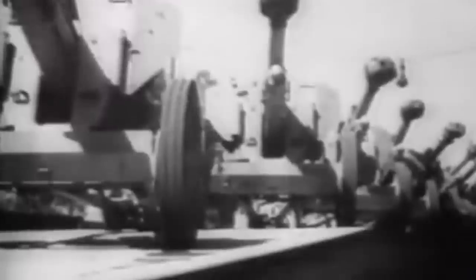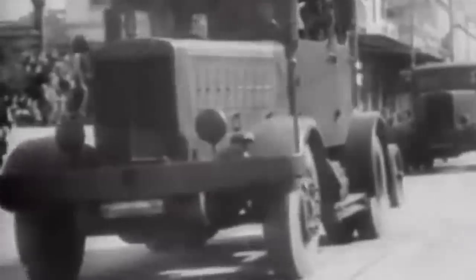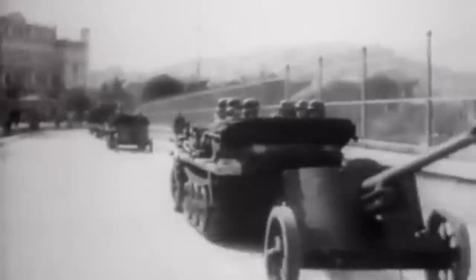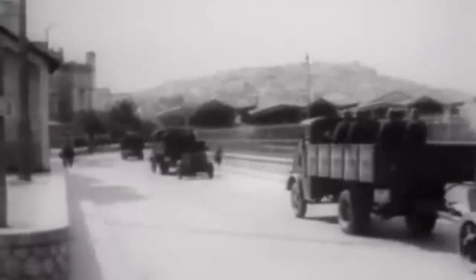The 75mm Pak 40 was a German anti-tank gun used during World War II. It was designed to counter the increasing threat posed by Allied tanks and was known for its accuracy, firepower and versatility. With its larger calibre, longer range and higher penetration capabilities, the Pak 40 was a significant improvement over its predecessors, the Pak 36 and Pak 38.